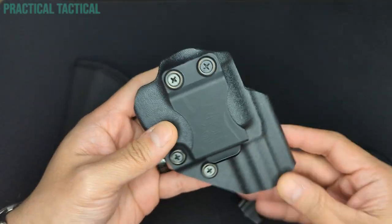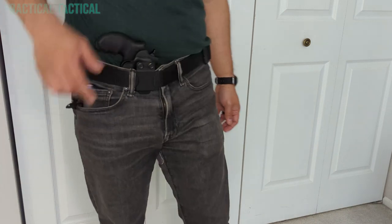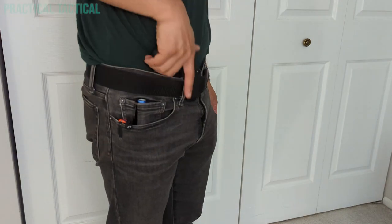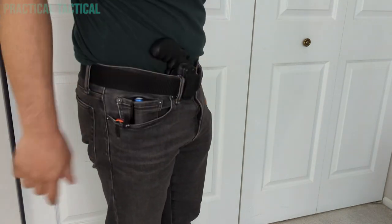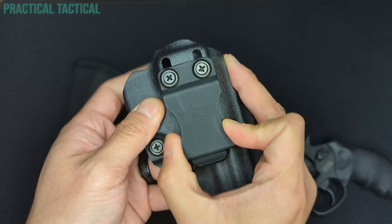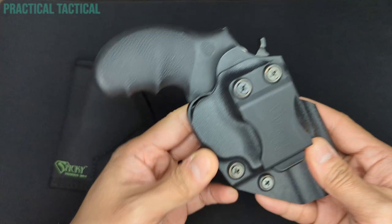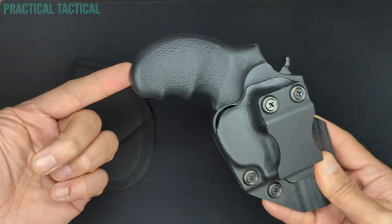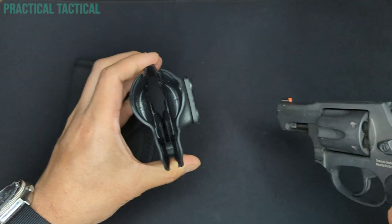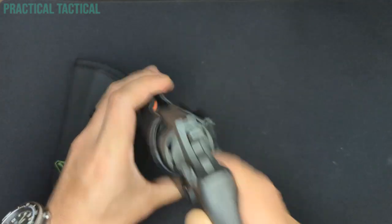I tested the Holgunz holster in both appendix carry — which is my preferred method — as well as a four o'clock inside-the-waistband carry. In both positions, I found that there's enough adjustment in the clip to make the holster sit where I wanted it to, and the clip anchored the holster to my belt really well. The clip is mounted nice and high on the holster, so it allows the gun to sit as low as possible in the waistband, and that's aided by the ride height adjustment you can dial up or down. Drawing was really easy in both scenarios, as the holster lets the grip of the 856 sit out far enough to get a good grip on it even when it's inside the waistband. Reholstering is also very easy due to the hard shell design, and because the opening of the holster is nice and wide to accommodate the cylinder of the gun.